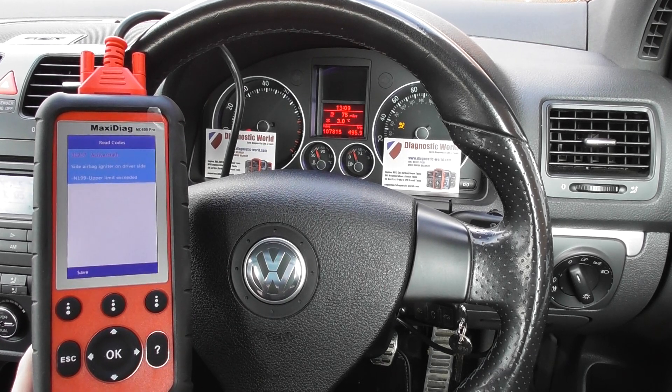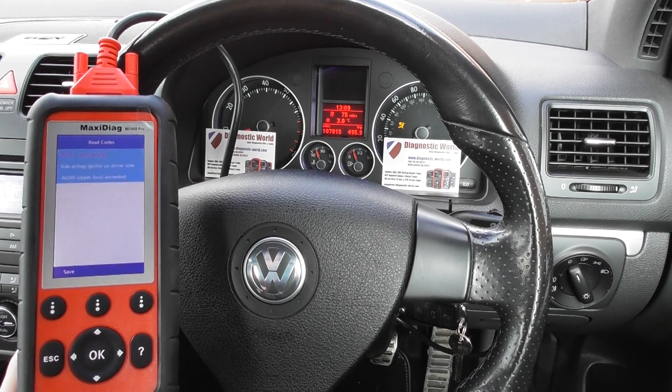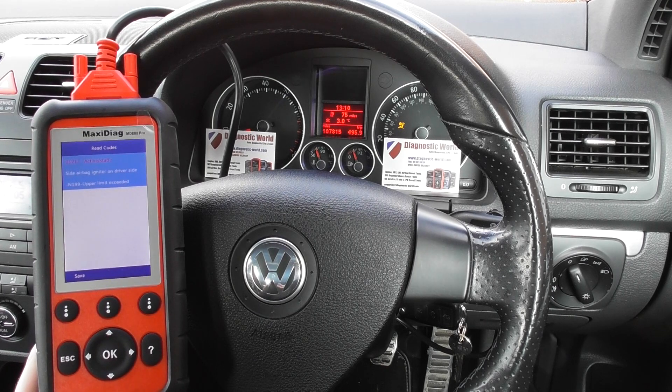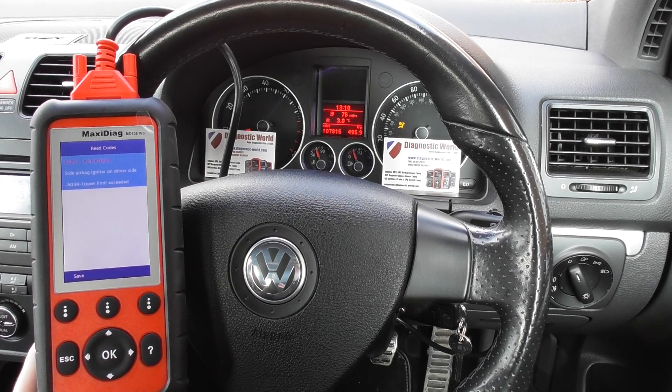We knew this was a fault with the connections underneath the driver's seat. What we've done is checked everything out and put everything back together. Now I'm going to reach down here and click this connector back in.